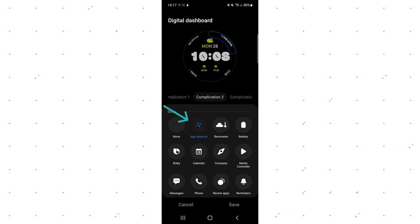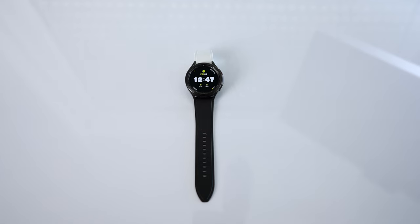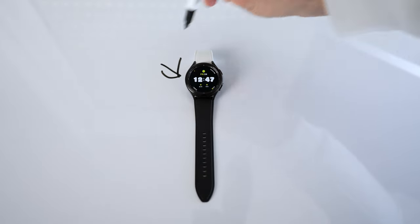Click on the up shortcut for complication one — and you can see this applies to most complications. Let's do complication two as well, and then press save. So you press up shortcut for complication one, two, three, or four — whichever you desire — then press save.